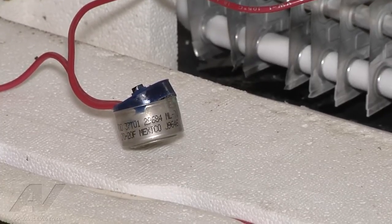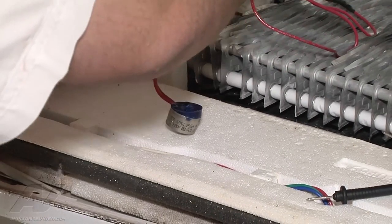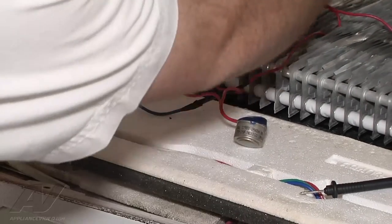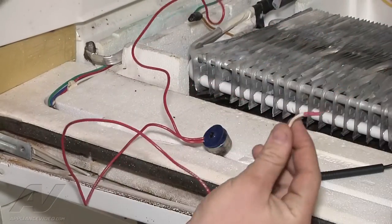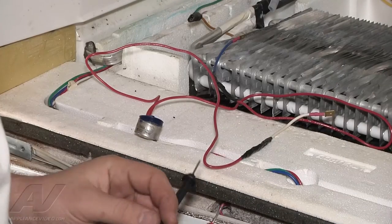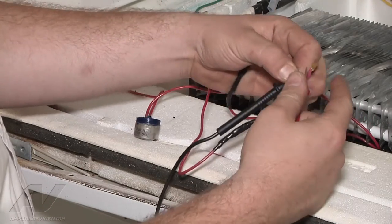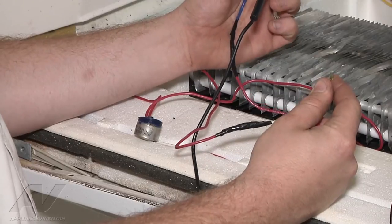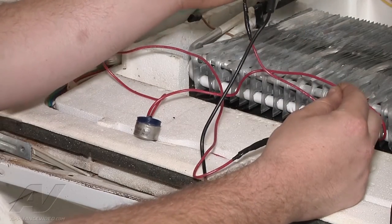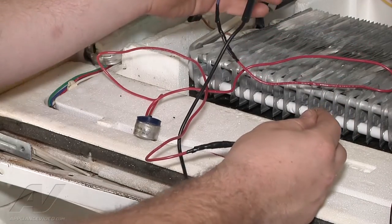We're going to disconnect the termination. There are two wire connectors that plug in for the termination — we're going to unplug both sides. We're going to take our meter, put it on an ohms audible setting, and go from one terminal to the other. We should be hearing a tone from side to side, but going from one end to another through the termination we have no continuity, so we have a confirmed bad defrost termination.